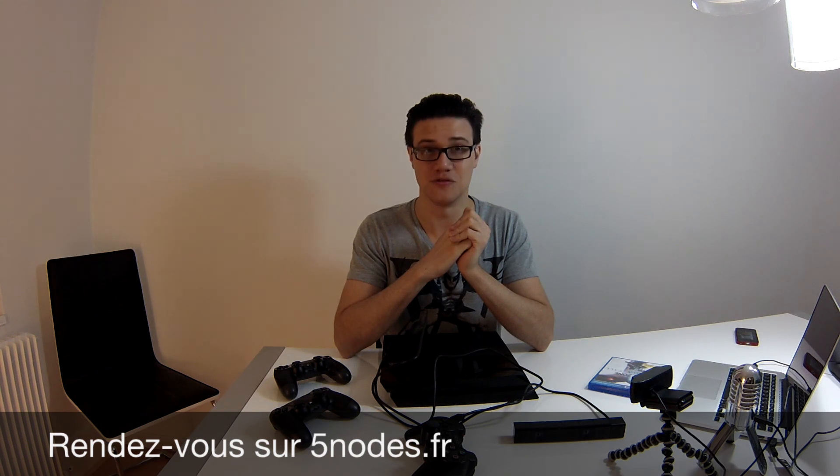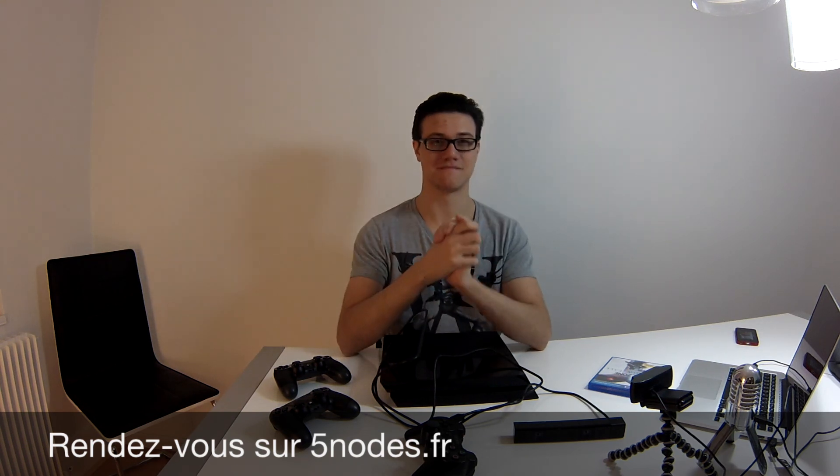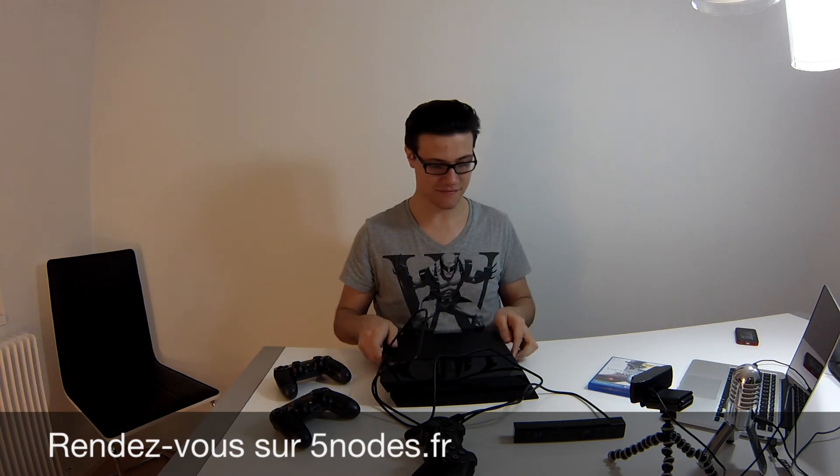J'espère que cette vidéo vous a plu. Revenez bientôt sur la page YouTube puisque je vais faire une vidéo de Killzone et une vidéo de l'interface de la PlayStation 4 pour que vous puissiez la découvrir. Si vous êtes un des chanceux à avoir déjà votre PlayStation 4, profitez-en bien. Pour les autres, si vous précommandez maintenant, vous ne l'aurez pas avant fin janvier dans la plupart des magasins. Pour Noël, vous oubliez — ça ne sera pas possible. Bonne journée et à bientôt.